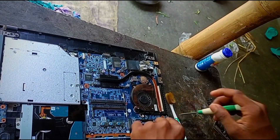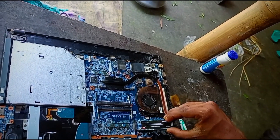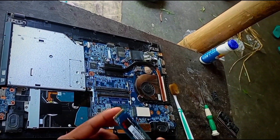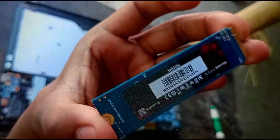This is the SSD. We will clean the SSD. This is the Walton company SSD.